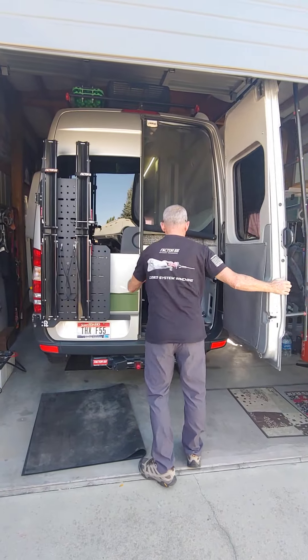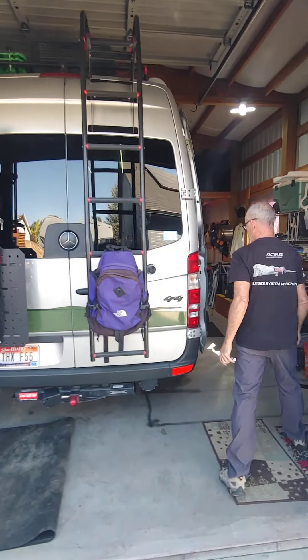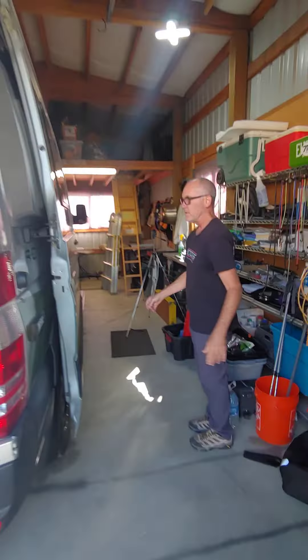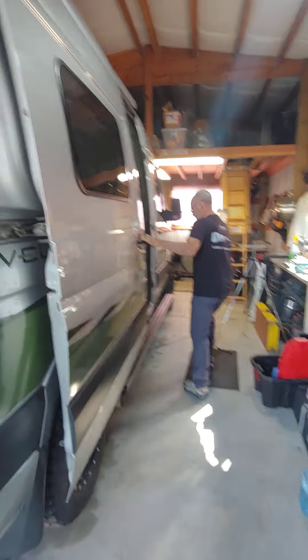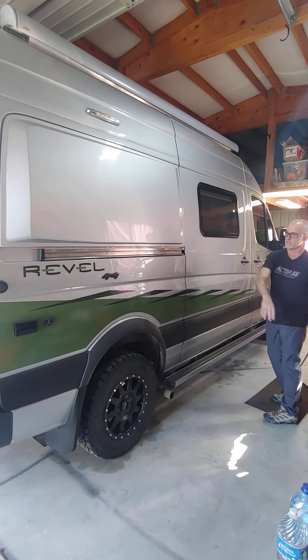Always push the doors all the way open or they'll close on you. Over here inside our shed — I'll close the door real fast. You can see the side is nice, no dents or anything.